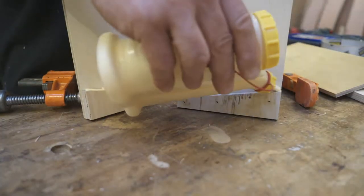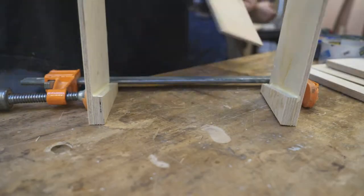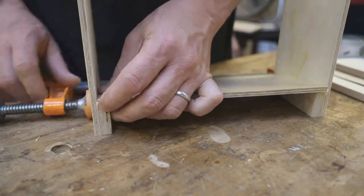Now it was time to put on the shelves. Getting the first one on was slightly tricky, but I used a clamp to help hold the whole thing together and it seemed to work well. After that it was pretty straightforward.